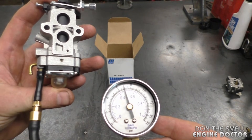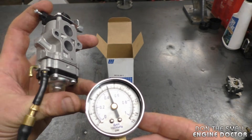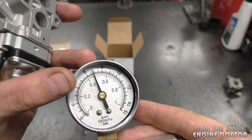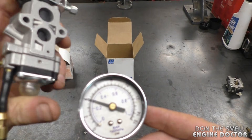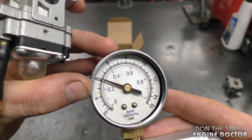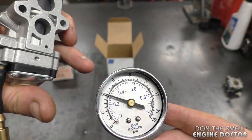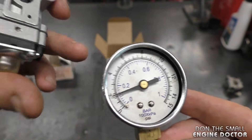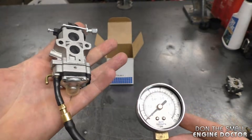If you have a carburetor with a primer bulb, a second test you can do is push the primer bulb. Each time you push it, the pressure will go down, but what you're looking for is for the needle to stay where it landed. Push the primer once — needle goes down but stays at the level where it dropped. Push it again and the same thing should happen — the needle stays there. That's what you want, so it passes the second test.